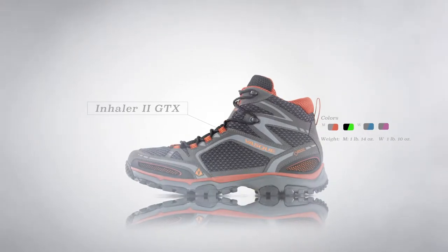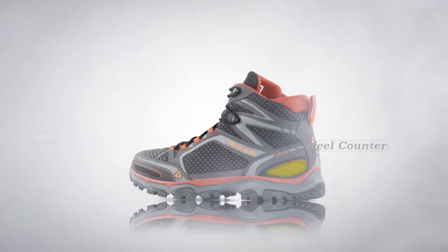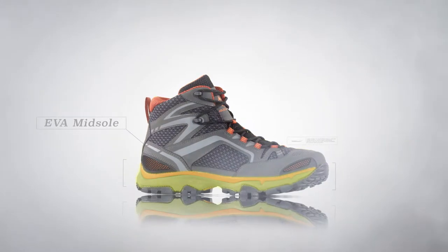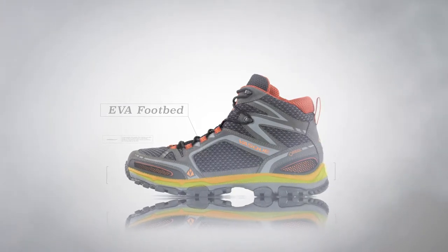The lightest most breathable waterproof performance hiking boot to date, the Inhaler 2 has air permeable toe and heel counters and a leather and mesh upper. An athletically inclined midsole of molded EVA and a dual density EVA footbed make this shoe particularly comfortable underfoot and fast and nimble on the trail.